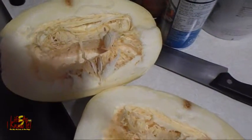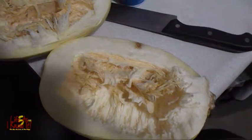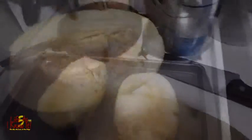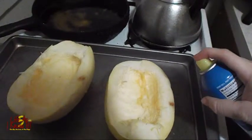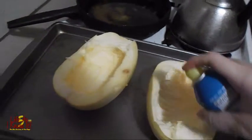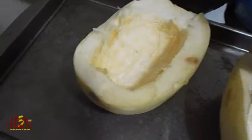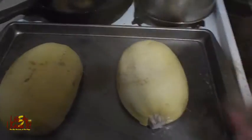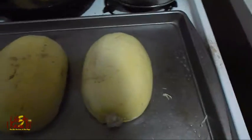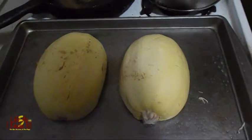After you cut it, you can see the insides — you're going to get everything out, the strings and the seeds, and hollow them out as you see here. Next, we're going to spray the edges of this squash. You can also season the inside of the squash if you'd like. Spray both edges and sprinkle some seasoning in it, then turn them over and place them in the oven for a good two hours. We're going to roast them for two hours.